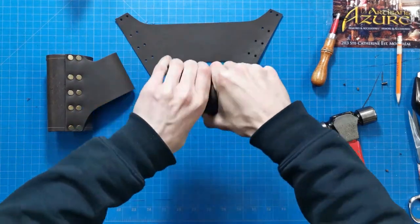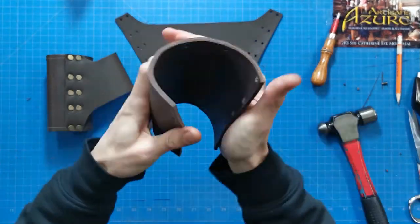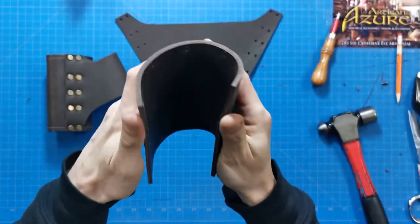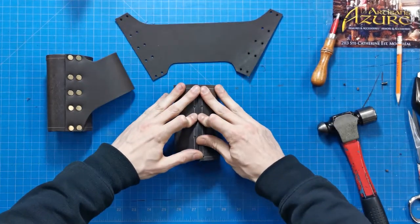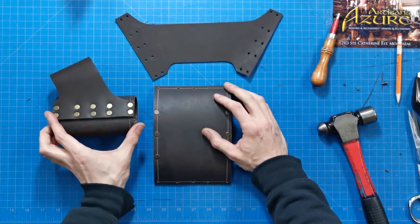This thick leather can be rolled up to make the next step easier. Don't worry, this is tough leather. For those who use foam swords, we suggest rounding the inside edges with an edge beveler to protect your blade.